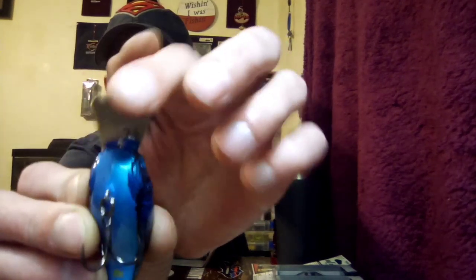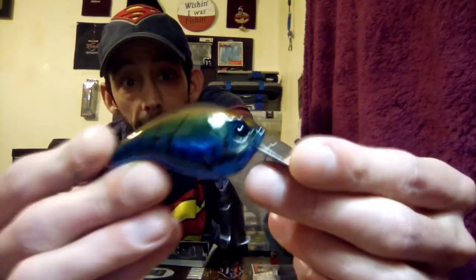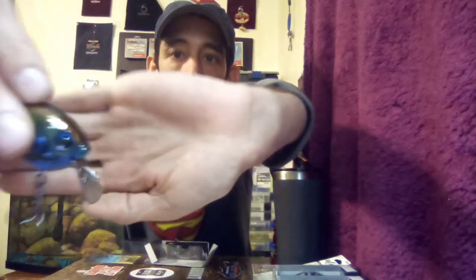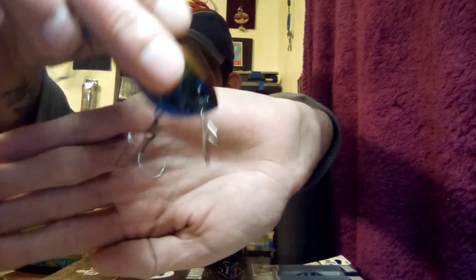This thing moves up and down, side to side — I can't wait to try this out. It's an expensive little bait but they say it works, so we'll see. It's got a little quick snap clip for the crankbait tie.